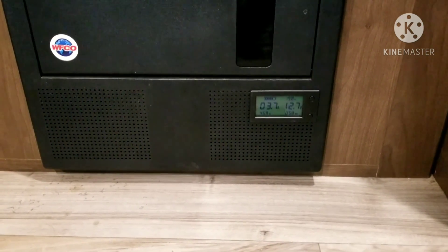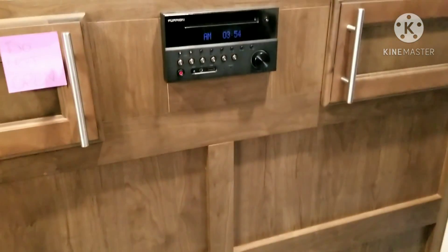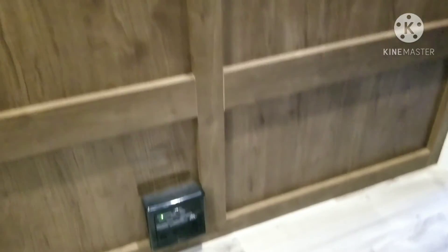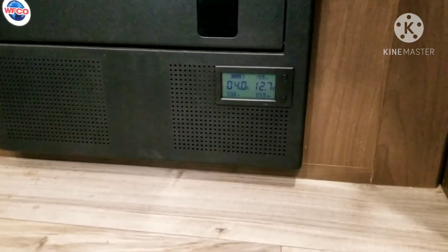Here you can see the battery monitor currently working, drawing about 3.5 to 4 amps. There's not a whole lot on in the trailer except for some LED lights, a couple more up there, along with the stereo that's on standby and the carbon monoxide detector. Those things are just on standby drawing power. Right now we're sitting at about 12.7 volts and using almost 4 amps.